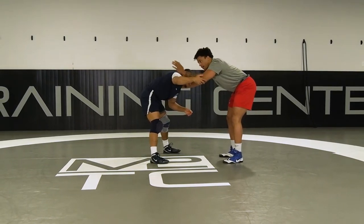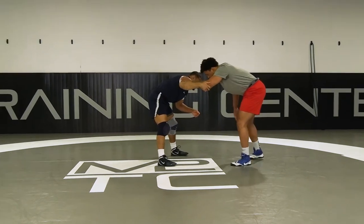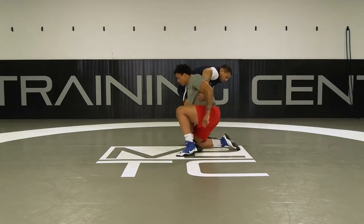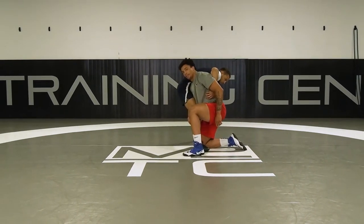As soon as he does that, I roll my hand underneath, drop this foot back, extend out, and reach with this hand — putting me right in there.